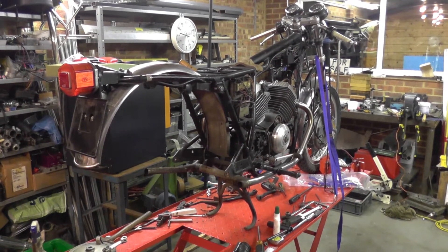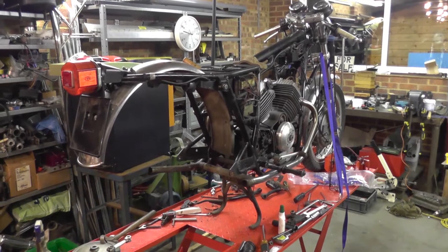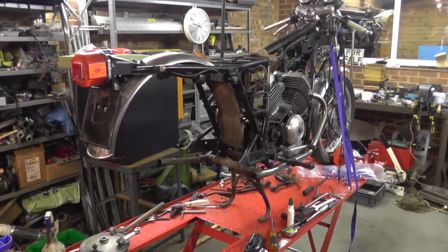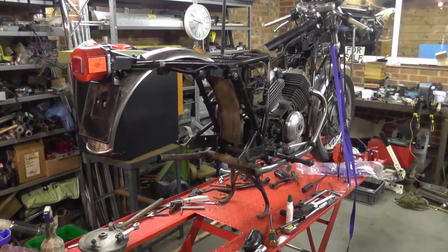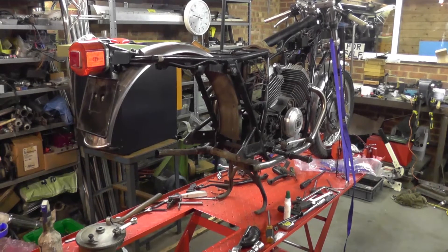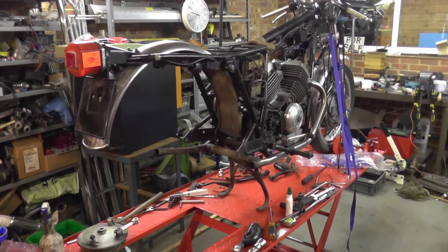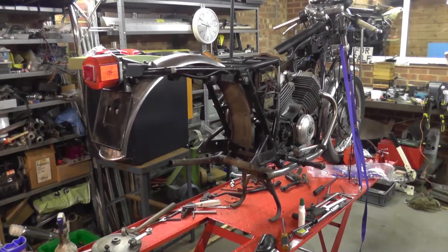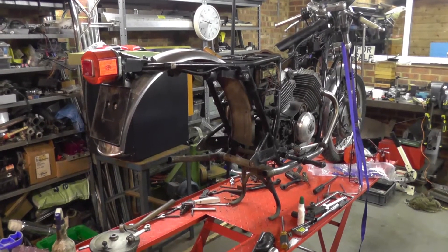You can see we've got the back end of the bike apart. We had the wheel out. The bearings are okay, but it would be false economy not to put some bearings in there. At the very least I'd have to wash out the old grease and repack them, and really new bearings are just as cheap.